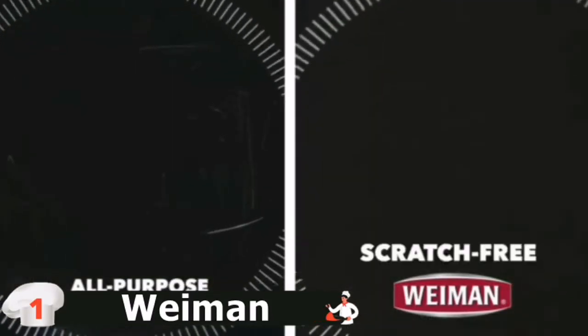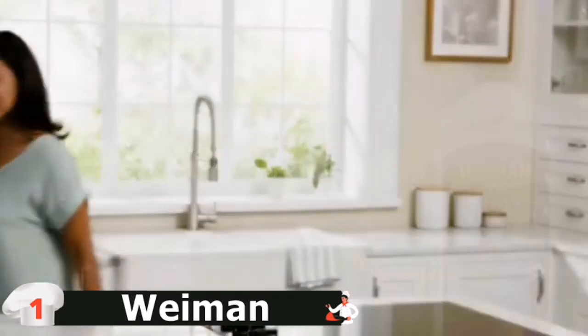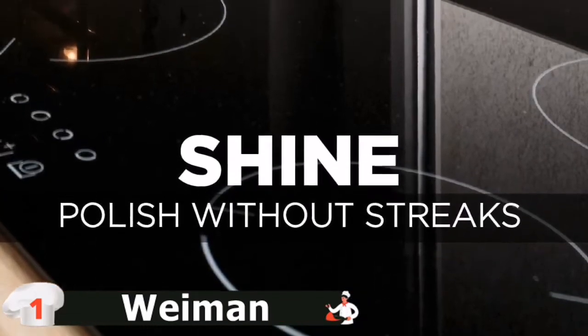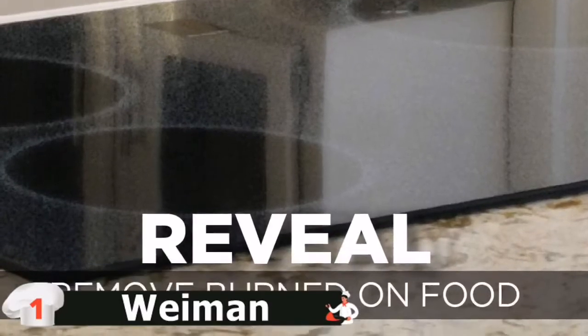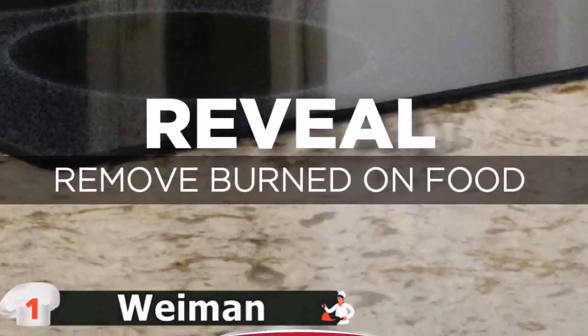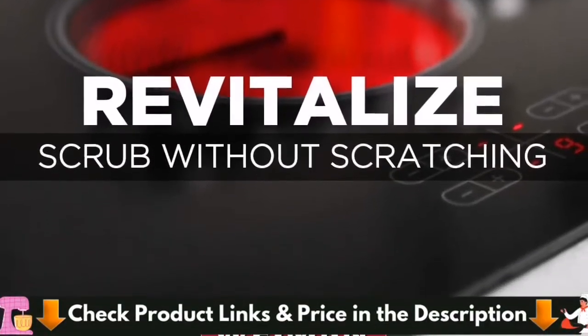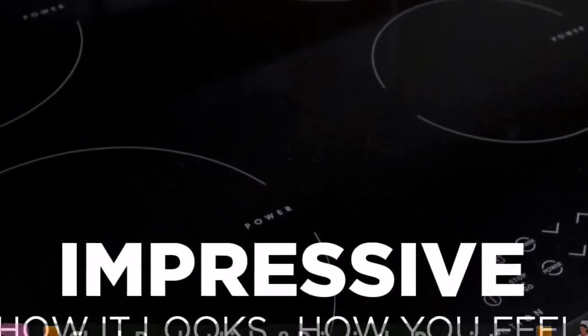Moreover, the cleaner is completely non-hazardous and safe for regular household uses. You can use it on many stovetop surfaces such as induction, ceramic, and glass. As mentioned above, it is a complete cleaning package, so you will also find a non-abrasive scrubbing pad and a scraper. These will help you to deal with rugged baked-on foodstuffs and caked grime. Lastly, this cleaner is safe to use on a cool cooktop — never try to use it on a hot surface.